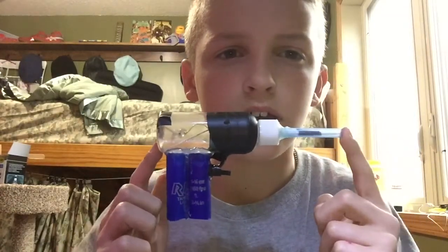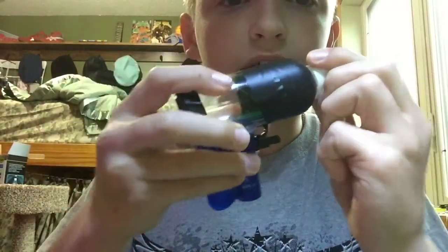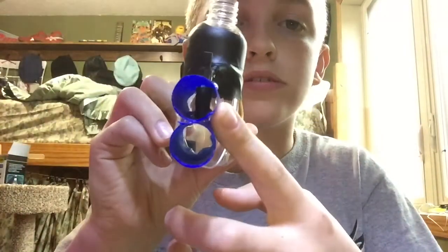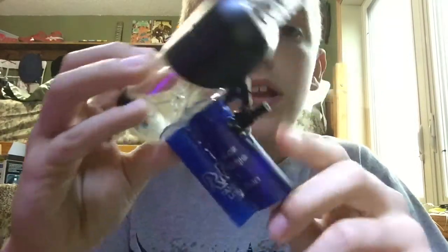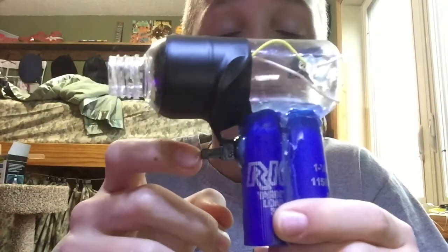This is what it looks like. So this is the breakdown of it. First I will go over the materials needed. You need a spray bottle, some kind of handle. I used two shotgun shells from my brother because he's in trap. A sparker from a stick lighter.